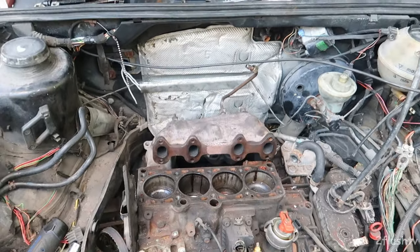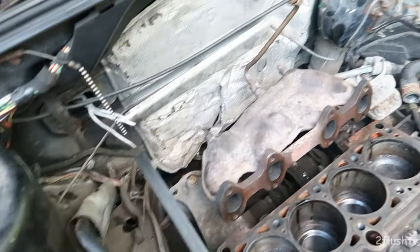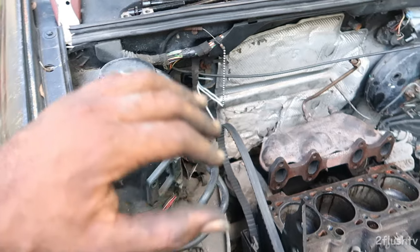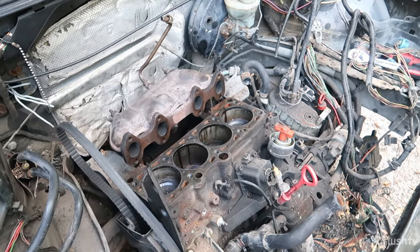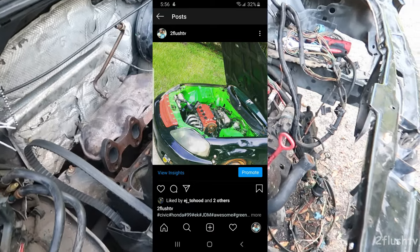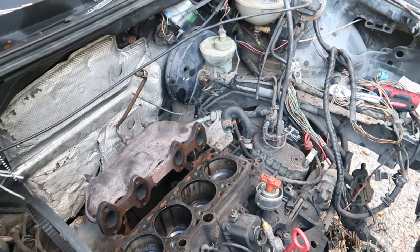If anybody was curious, yes I am going to shave this bay and tuck away the harness, and I am going to paint it — but this time I want to paint it better than I did before. This is going to be my third time painting an engine bay. I can find a picture of my first time painting an engine bay — it was on my Civic, it was all green and it looked really good. It was a single cam and I pretty much did the whole thing, swapped it over from automatic to manual.